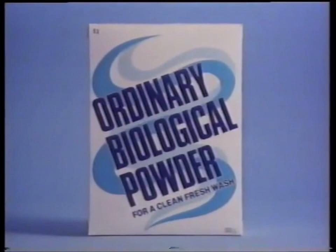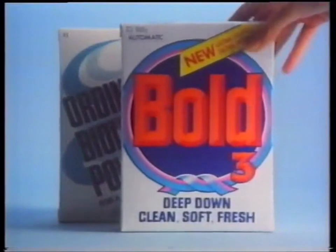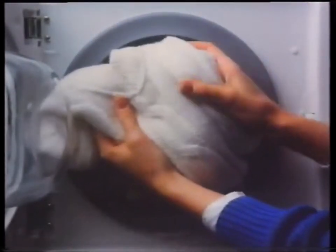She's right. If she uses an ordinary biological powder on fibre deep stains like blackcurrant juice, one wash may not be enough. But let's go back and start again, this time with New Bold 3. New Bold is a boosted biological powder with a penetrating power to clean fibre deep stains first time, more of the time. Leaves things soft, too.